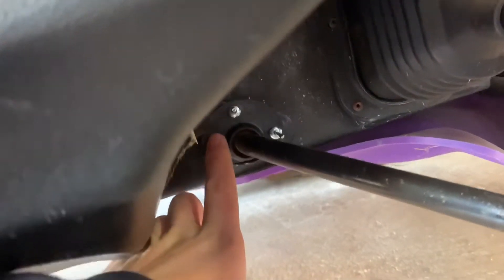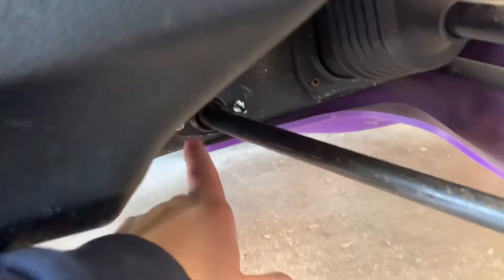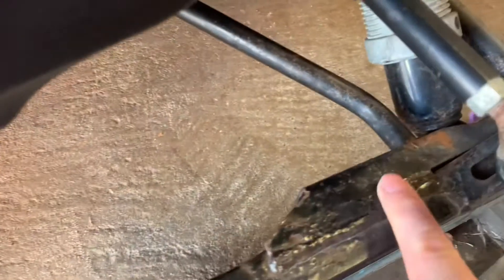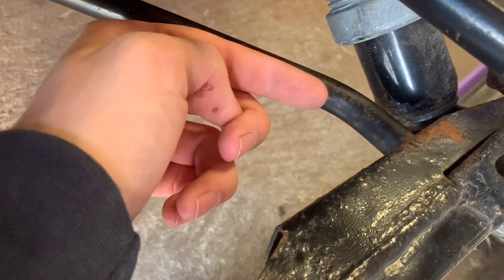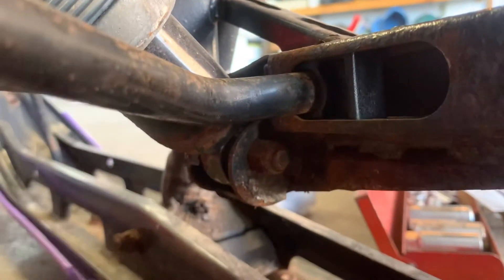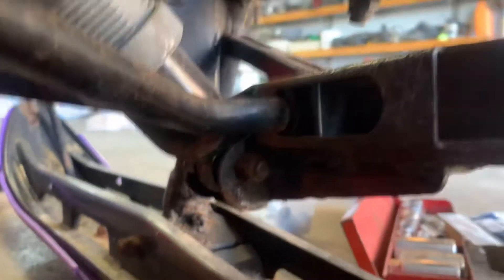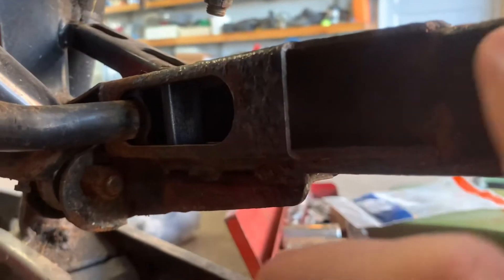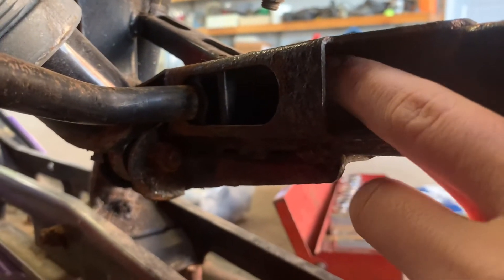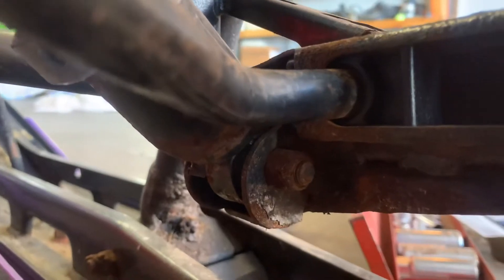This is called the sway bar bushing, and this is my sway bar. There's another piece I couldn't find any help videos on YouTube for — it's called the sway bar slider. It basically goes into this little piece here and it's a plastic block that your sway bar goes into. The sway bar goes into this block here.